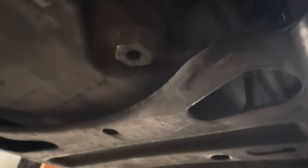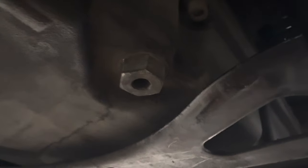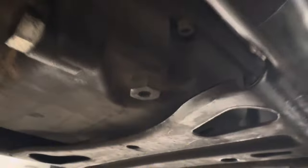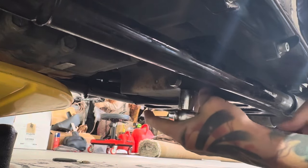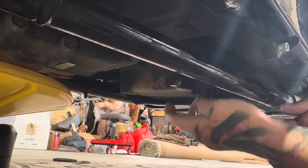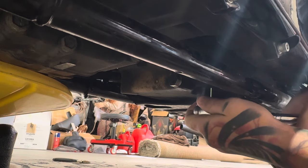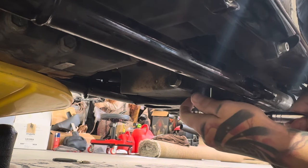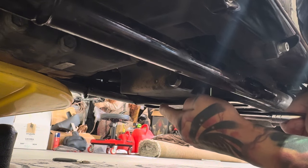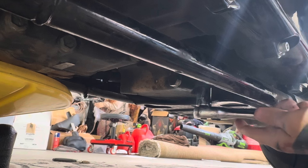Let's get that broken loose, get it draining, and then we'll go to the other side. Now, all these bolts — your engine oil, your primary, and your transmission drain plugs — they're all magnet-tipped. That way you can see if you have any metal shavings going through your system, so it's important to check those when you get these out.